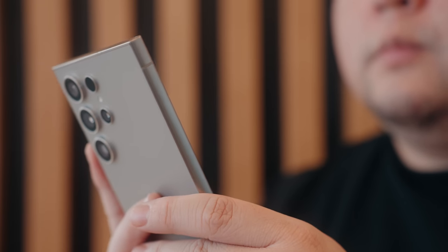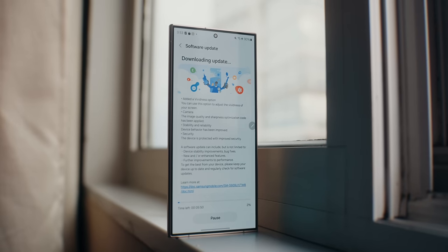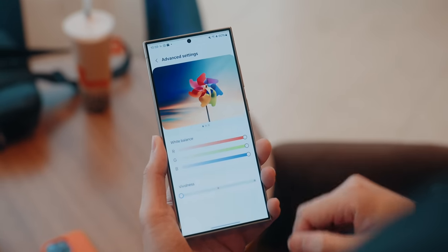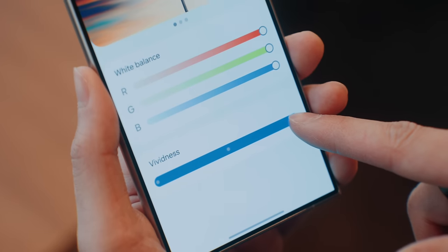When it comes to software and the updates I've gotten, really all that's new with the recent update are bug fixes and stability improvements, but also adding that option to make the display a little bit more vivid, and some performance updates on the camera front — which makes this the perfect segue to its camera.